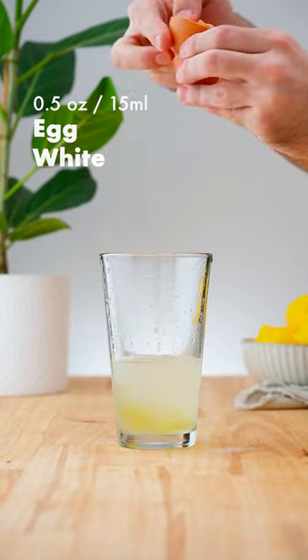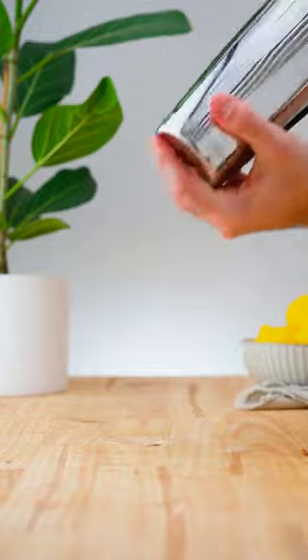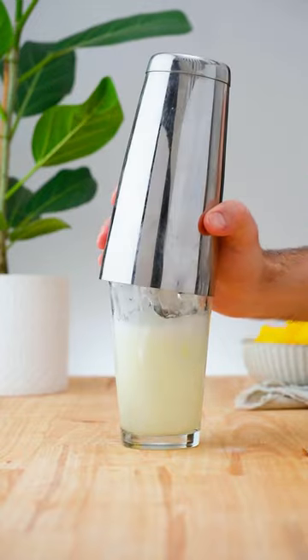Then add half an ounce (15 ml) of egg white and dry shake. Add plenty of ice and shake for 10–12 seconds.